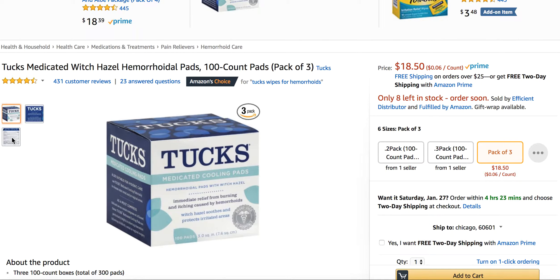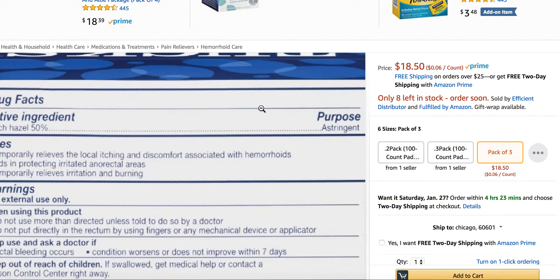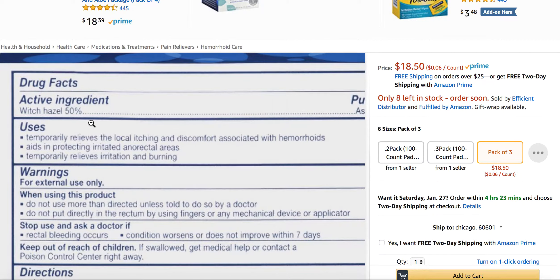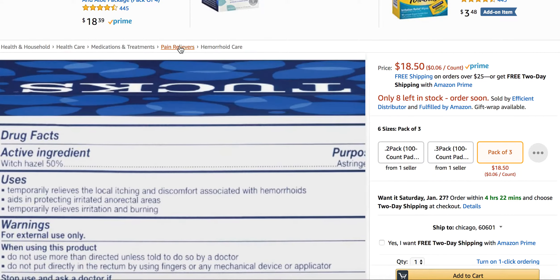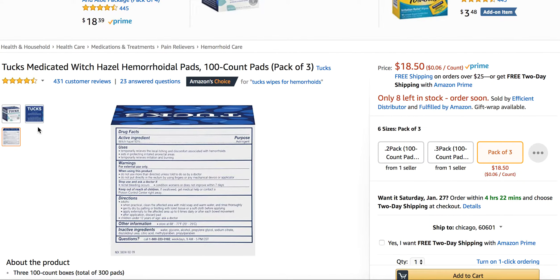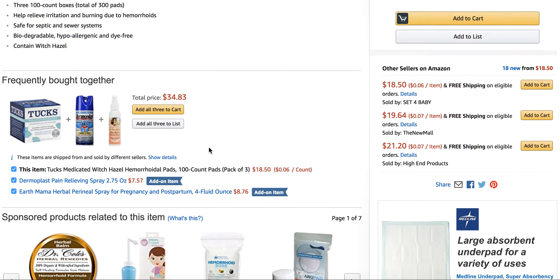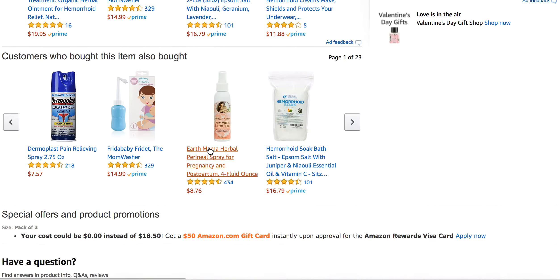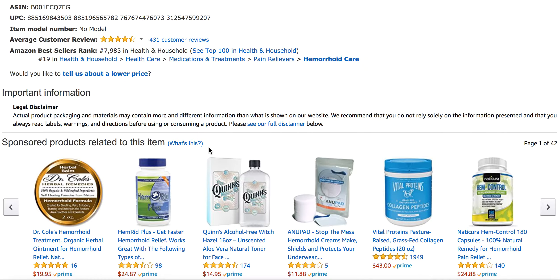Looking at the ingredients, the main ingredient in this one is witch hazel. It's an astringent — it helps to protect the area down there. It also relieves irritation and burning, local irritation and discomfort. Some people will actually wear the pads in their underwear between their hemorrhoids, so you can do that as well.